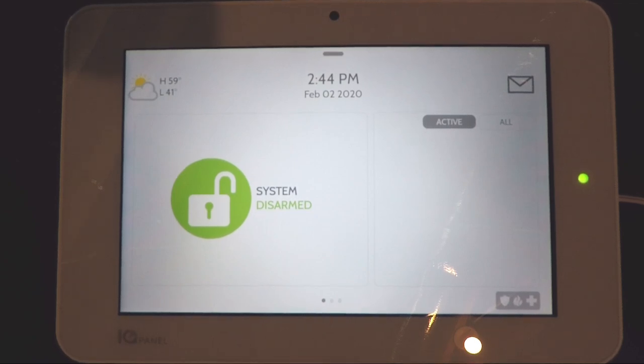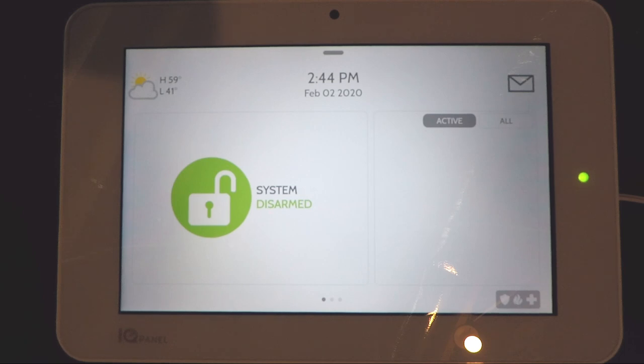Welcome to Safe and Sound support videos brought to you by Safe and Sound Creative Technologies serving the East Tennessee area. Today we're going to be talking about the Qolsys IQ Panel 2 Plus and the general operations of this system.